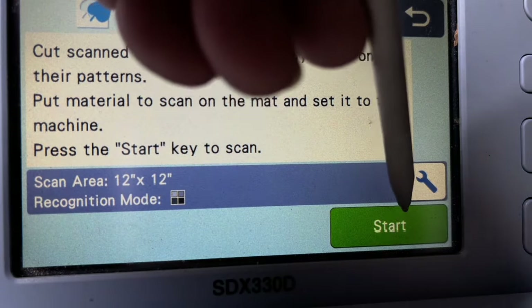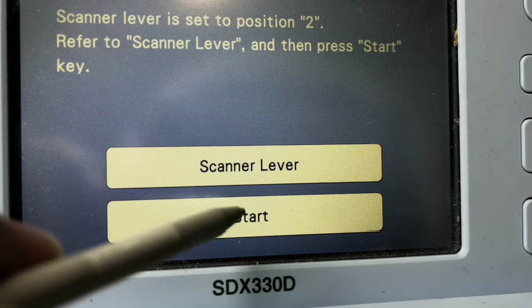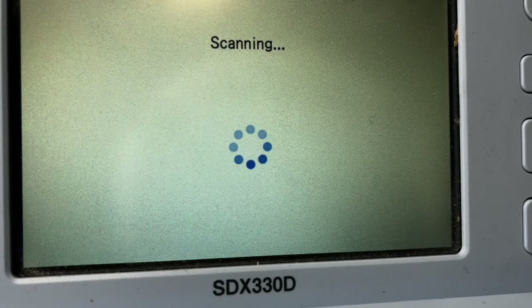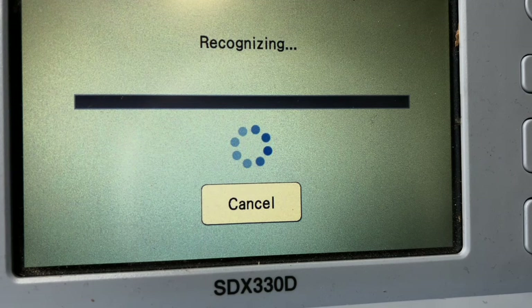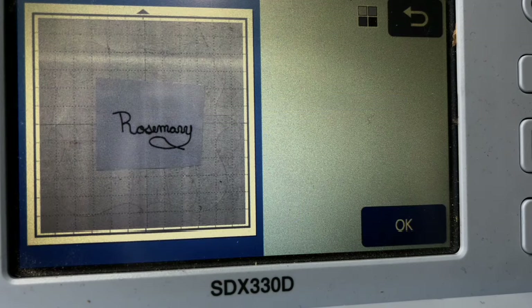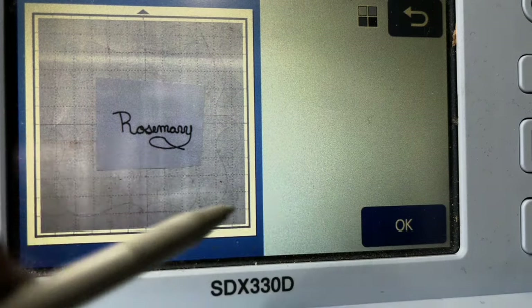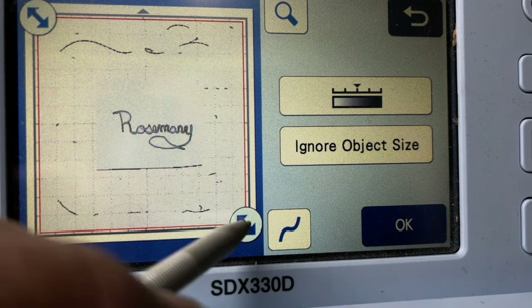We're going to use our scanning cut and hit start. It's just warning me to make sure my lever is in the right place before I push start. And I'm going to scan it. Okay, here we got the name and I'm going to say okay.